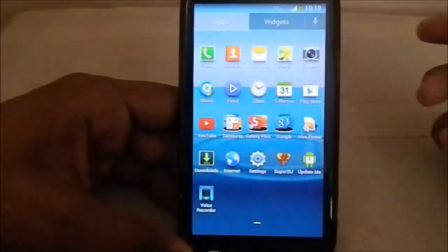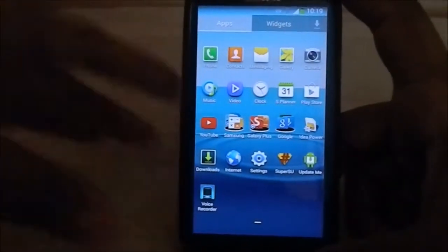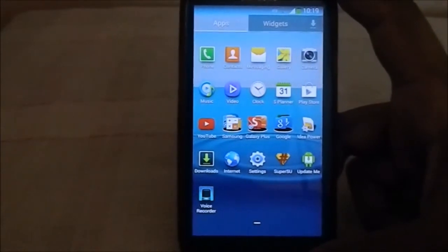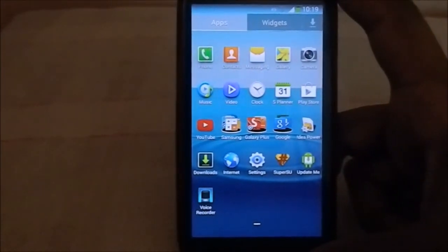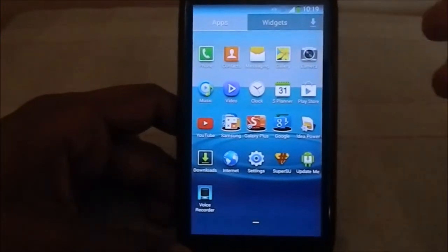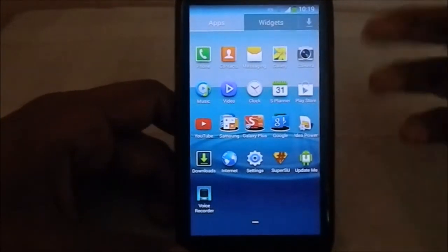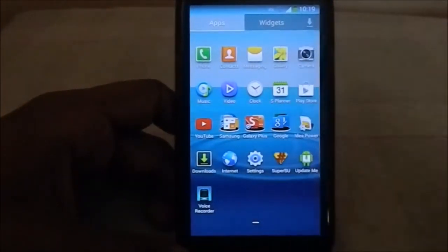It doesn't have an FM radio, but the official 4.3 release does. For a more in-depth video on the 4.3 release, check out my other video - I believe I've done a hands-on video on that. S Planner is also themed, similar to the Note 3 version.